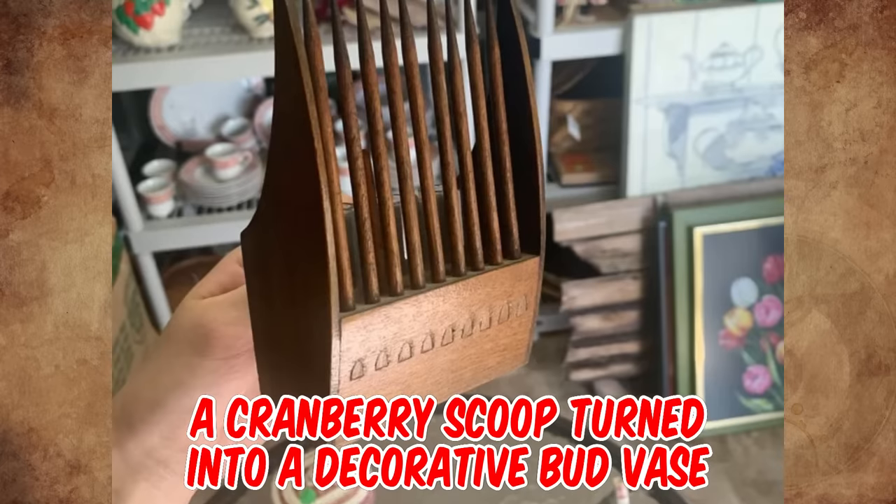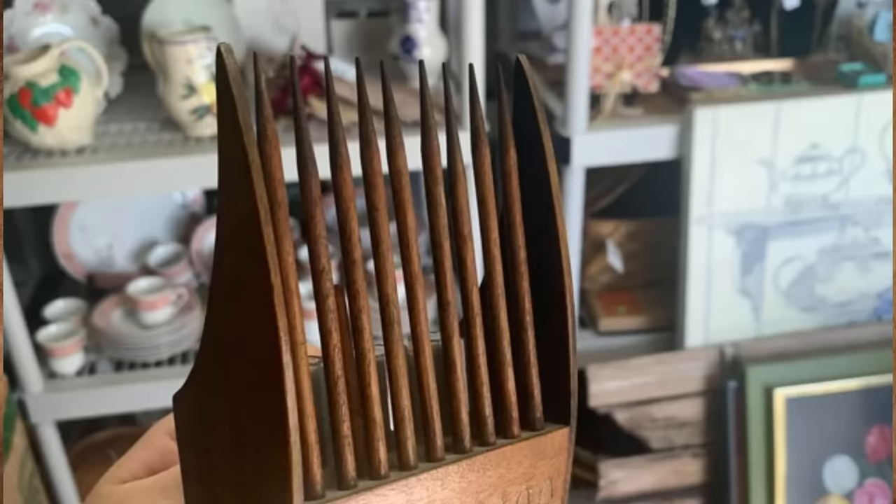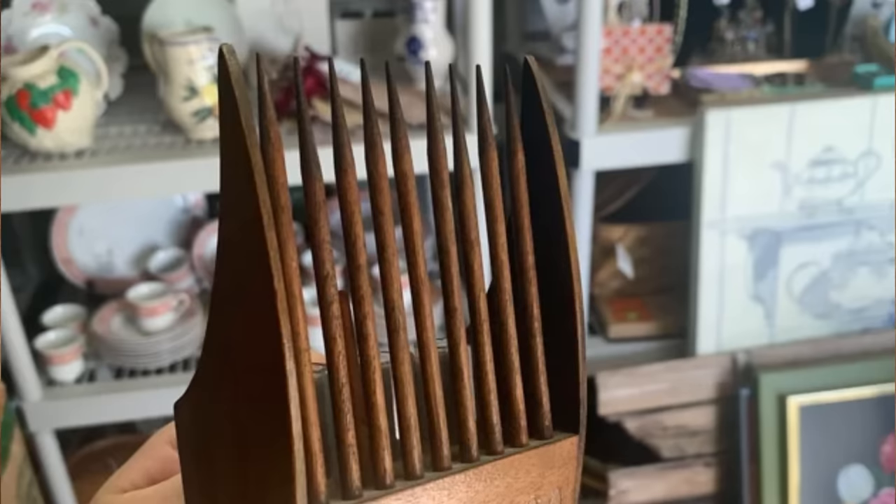It's a cranberry scoop turned into a decorative bud vase from the first half of the last century. The discoloration and wear on the wooden tips would indicate that it has picked its fair share of berries.